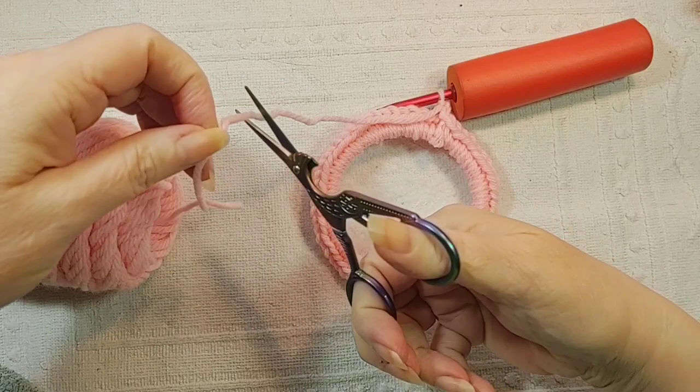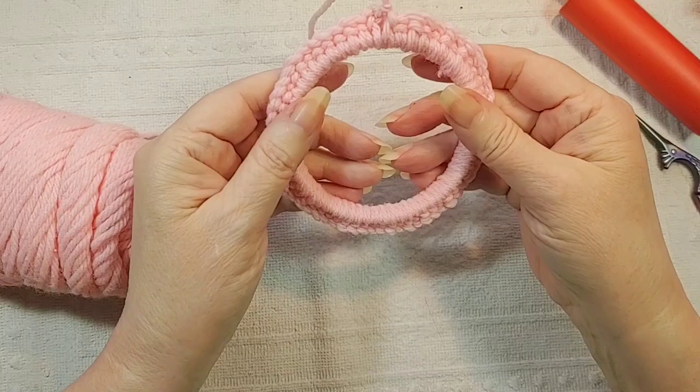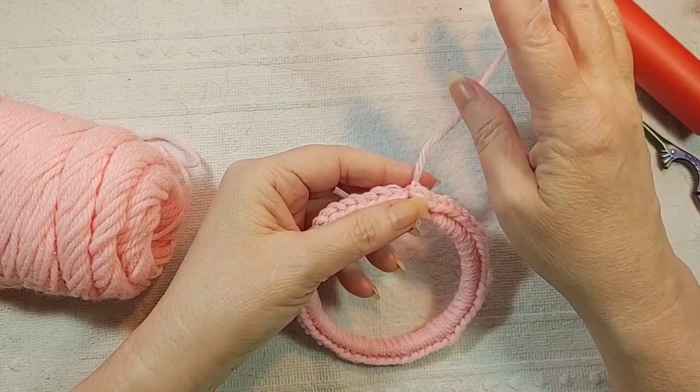Pull it through, and then you just pull that knot down like that. So now it's covered and it's a pretty sturdy ring. You'll just use this little thing to tie it up into the hat. It's pretty.